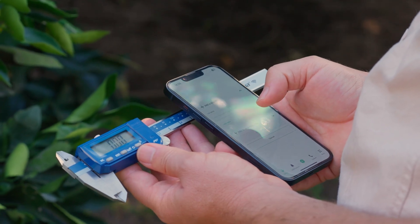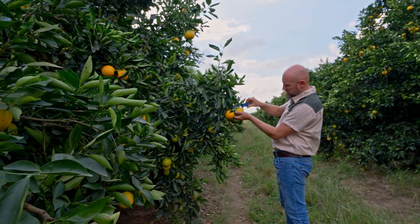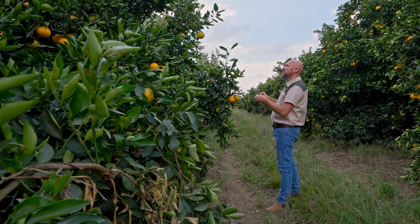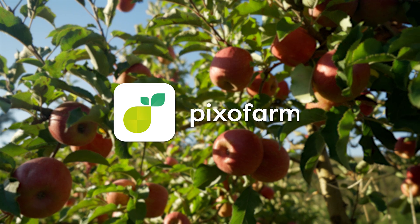What are you waiting for? Try PixoFarm's sizing service today and take control of your orchard, no matter if you're an agronomist, farmer, cooperative or packhouse. We have the right solution for you. It's that simple. PixoFarm is your companion in pre-harvest and post-harvest operations. The sizing service can be used for every fruit type.